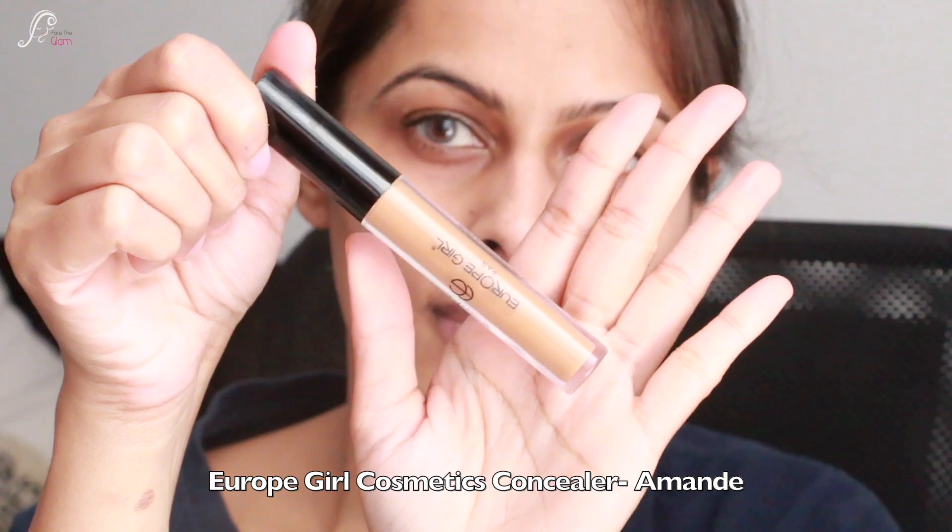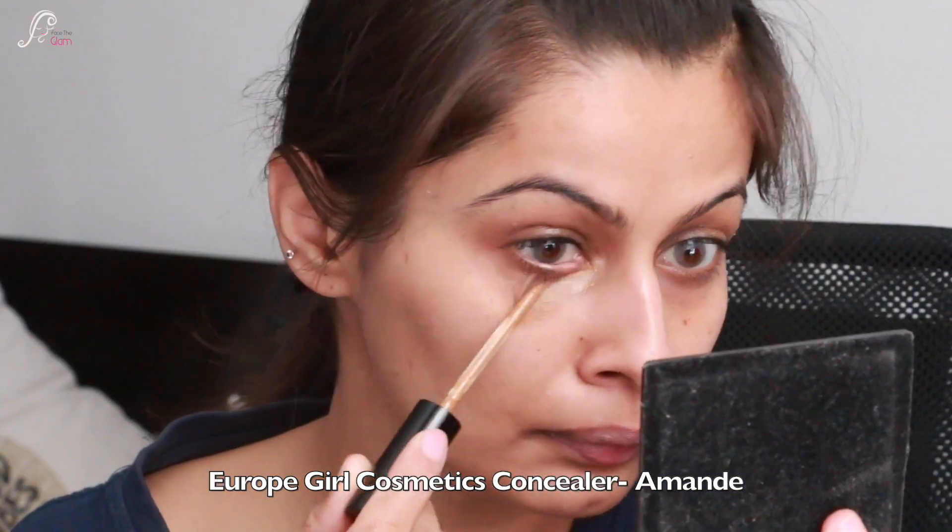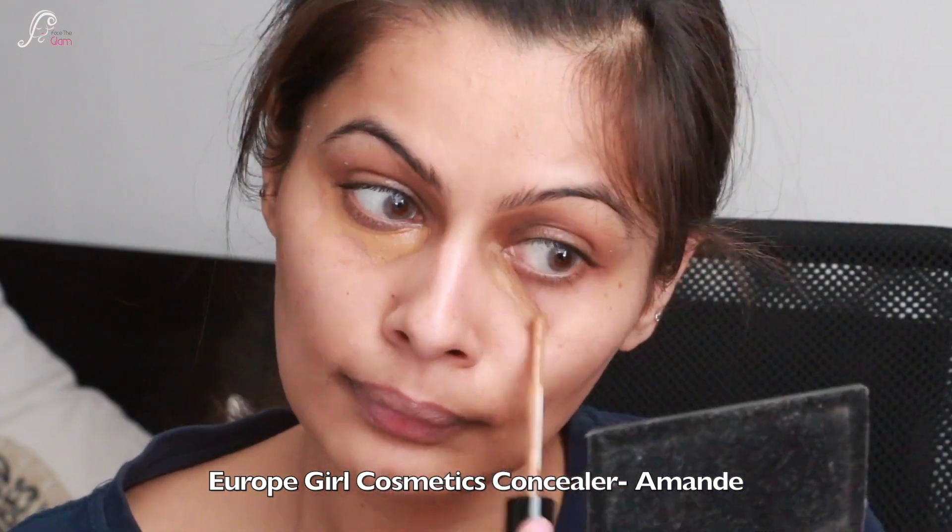First I will start with color correction. I am using the Eurogirl Cosmetics concealer in the shade Amande, which is darker than my original skin tone. I apply it under the eye dark circles and wherever I feel pigmentation, and with the help of a Pack 219 brush — a concealer brush, a very good brush — I am just going to blend everything out. I like color correction first because my inner corners of the eyes are dark.